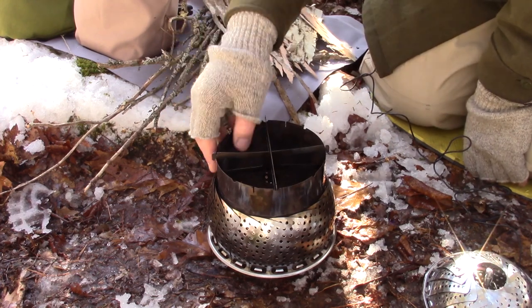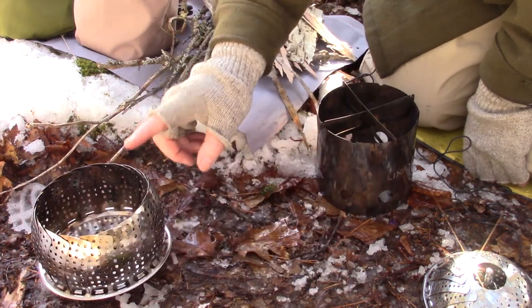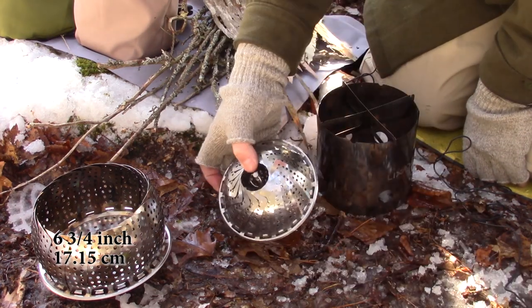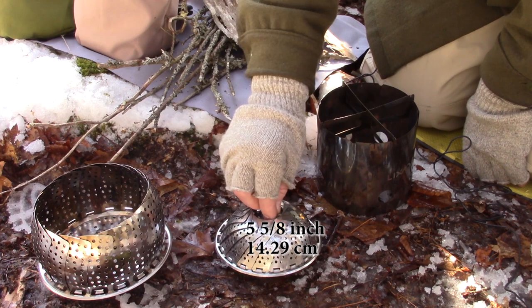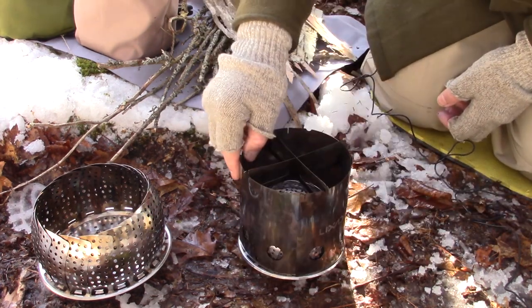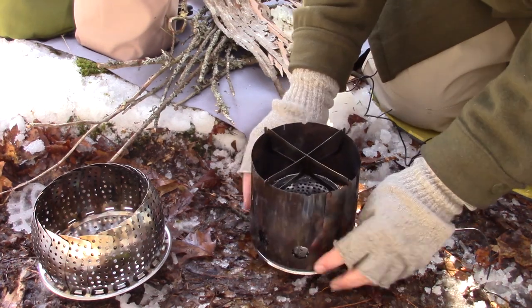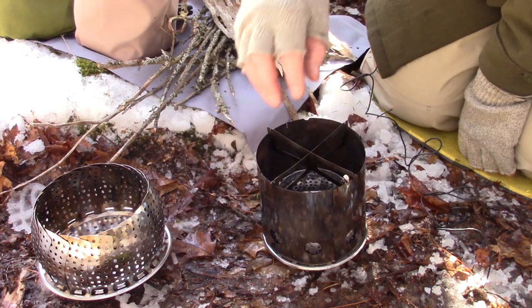That's the setup I'm going to use, but I wanted to show you one other option. This is the larger size vegetable steamer — you can get them in pretty small sizes. If I open it up partway, the Little Bug-inspired stove sits down on top of it just perfectly. It's almost like you'd think these were made for each other — it sits over the top and down inside.